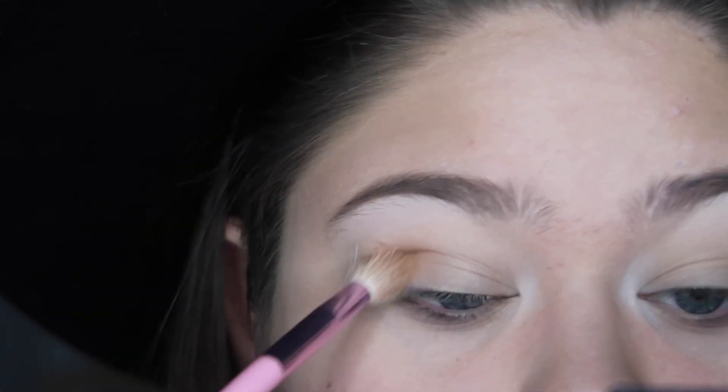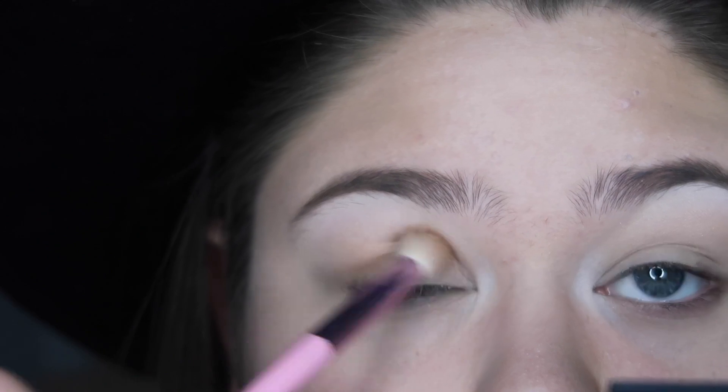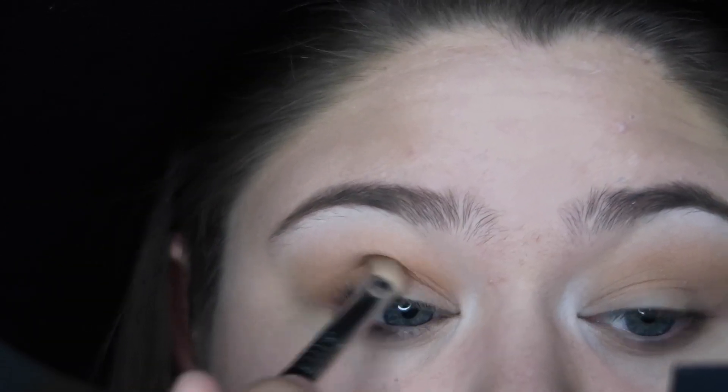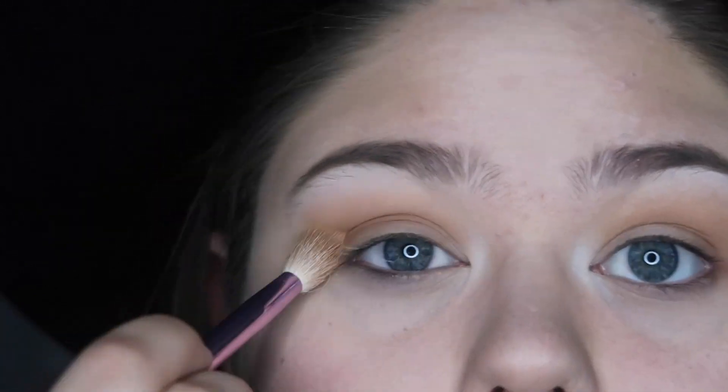I'm now setting the rest of the lid with a light creamy beige color, avoiding the areas with white eyeshadow. Then with a light warm brown, apply that in the crease and blend up, making this your transition shade. Remember to go back and add layers and blend it out so you can get the pigment as bright as you want.